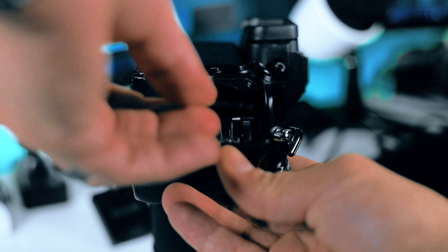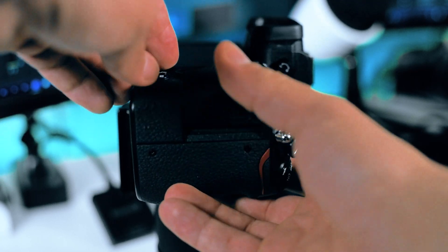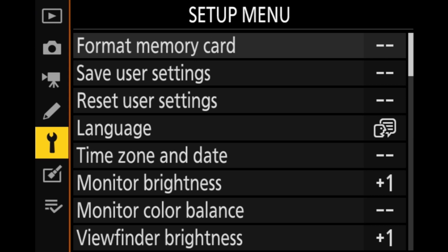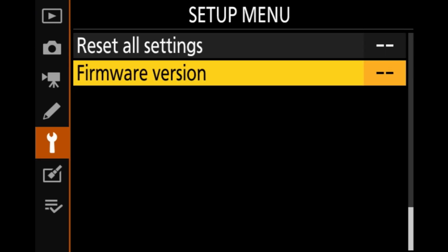Now you want to insert the XQD card into your camera. Once you insert the XQD card you want to go down to the setup menu and scroll all the way to the bottom, or you could just hit up one time and it brings you to the firmware version.